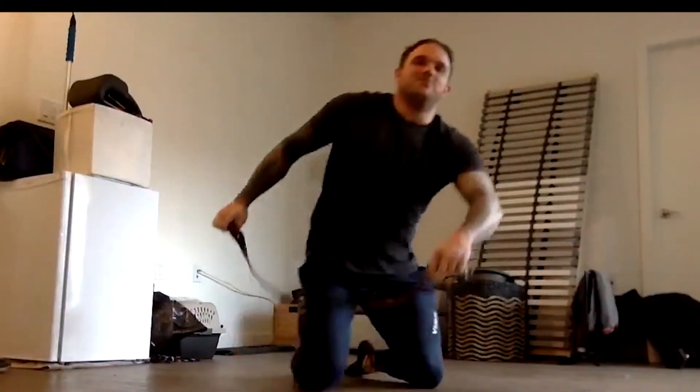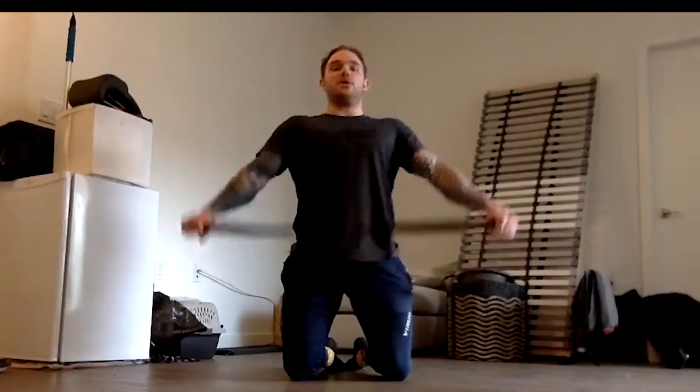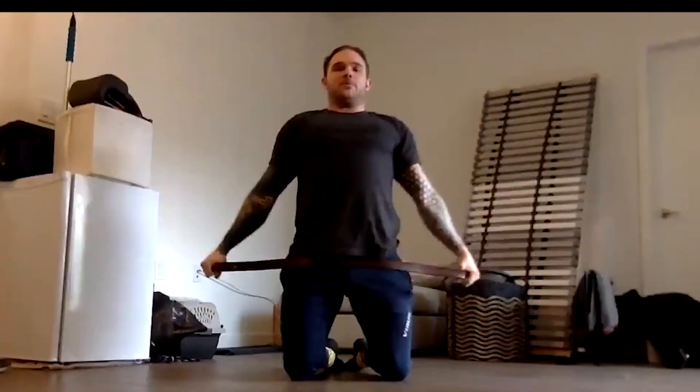Third and final movement — I'm going to do it on my knees because my laptop's already on the ground — banded dislocates. I'm using a belt because I don't have a band. Lock the elbows up. Whatever you're using, keep the arms straight and hold movement all the way around. Touch your butt with the band — that's one rep.